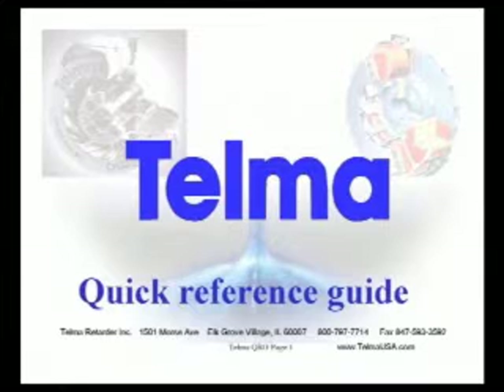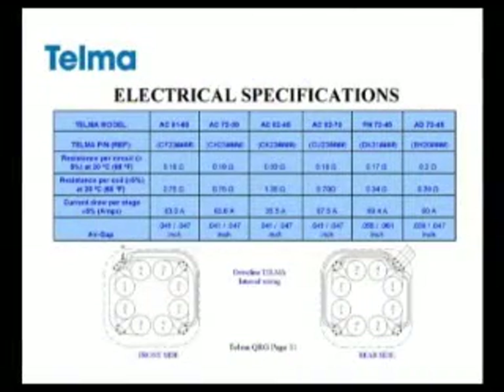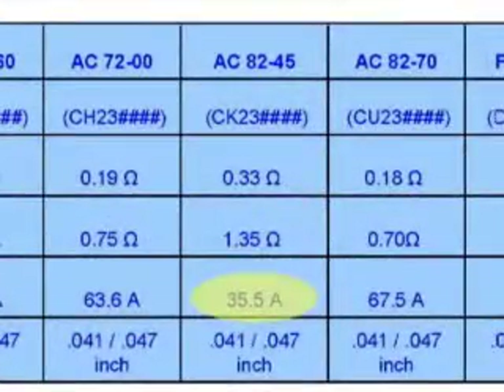Now we have our data. We can verify it is correct by consulting the Telma quick reference guide. We see here we have a retarder code CK231157 and it should draw 35.5 amps per stage according to spec. Our data shows we were drawing an amperage of 36.3, so this system is operating correctly.